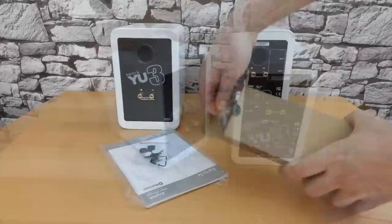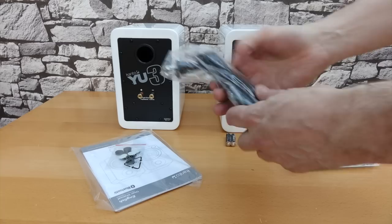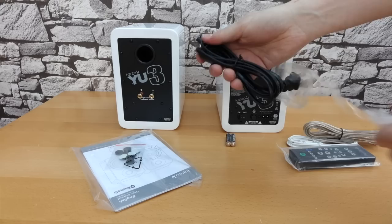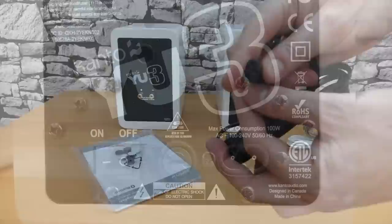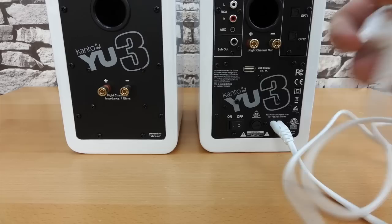Inside the box there's a 3.5mm audio lead, a speaker cable to connect the two speakers together, and a remote control. Because I've imported this from the US, the power lead is designed to plug into US sockets. However, not a problem at all because it's just a standard figure-of-8 lead. I can swap my own in because if you look at the back of the speaker at the bottom, it's a multi-voltage device — 100 to 240 volts. So all I need to do is replace it with a figure-of-8 lead that I can use in a UK power socket.